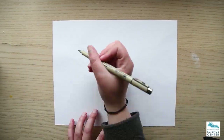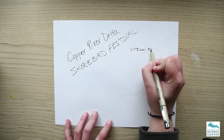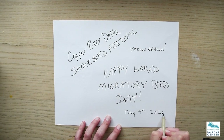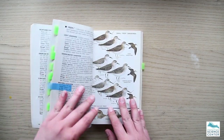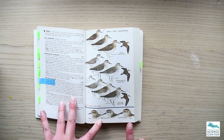Hi everybody! Hope you're enjoying this year's virtual Copper River Delta Shorebird Festival. Today is May 9th, which means it's World Migratory Bird Day. To celebrate, I'm drawing one of the most common migratory shorebirds that visits Cordova in the spring — the Western Sandpiper.